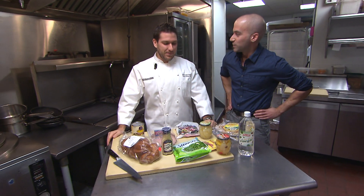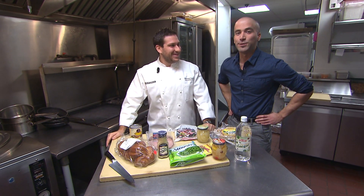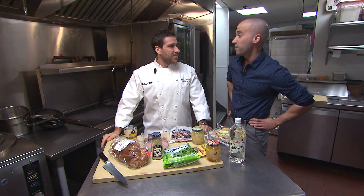Hey guys, I'm here with Michael Ferraro, executive chef at Delta Kesson in Soho, and he's up for a challenge. The challenge is making a dinner for two, a romantic dinner for two, on a very, very tight budget.